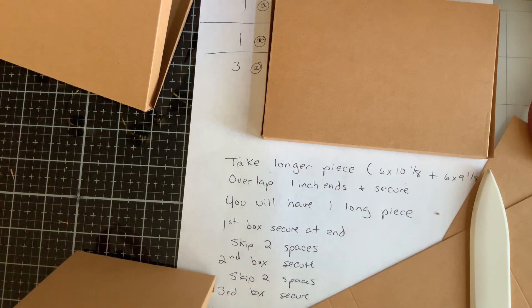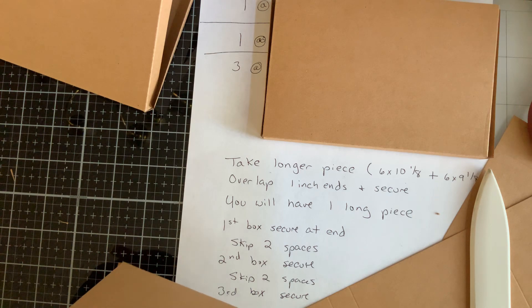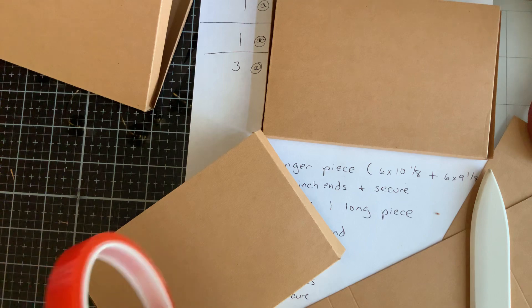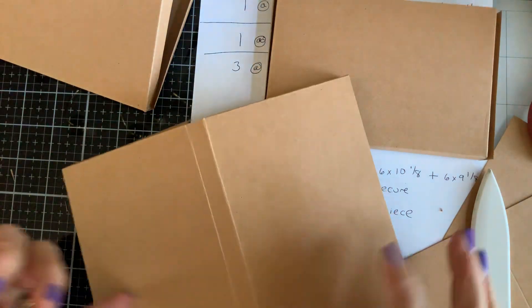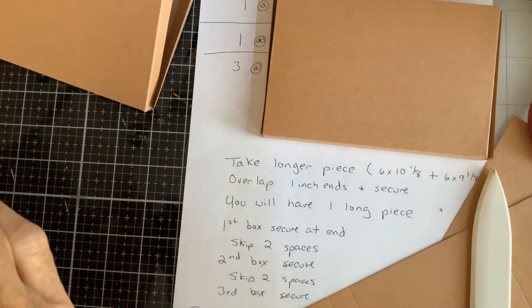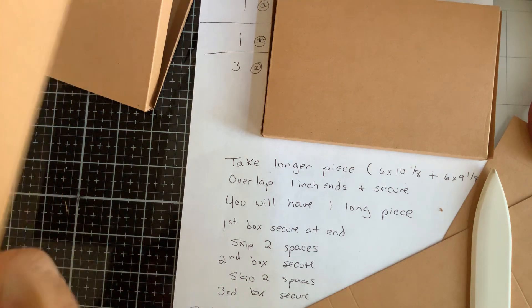Okay, now once you've got your little boxes done, you need to use some strong tape. I have this red line tape — it's supposed to be uber duber strong. This one I'm attempting to use without saying any ugly words, because while doing this side of it is probably going to be okay, when it comes to the other side I'm not so sure, but we'll see.